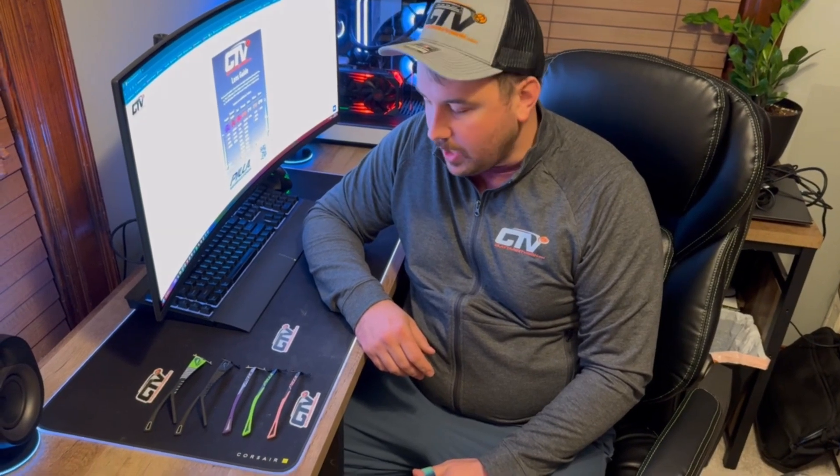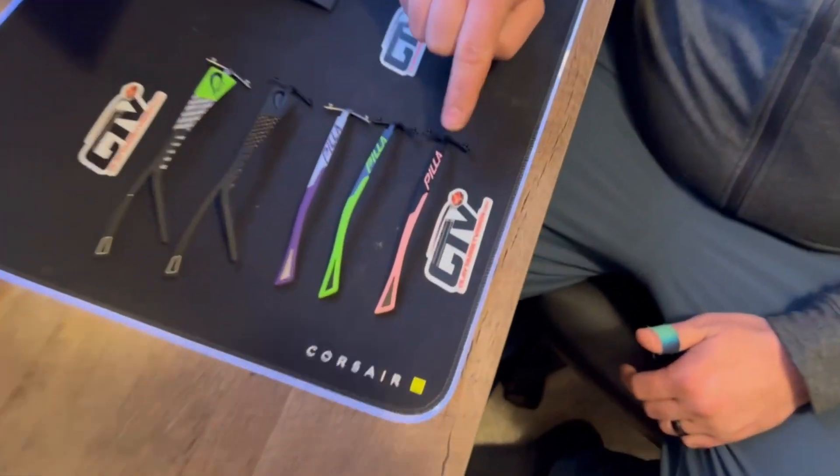Hi everybody, Nick at ClayTarget Vision here. Wanted to make a quick video to show you the new blade frames that we have available. We have three new colors for you guys: a purple, a lime, and a pink.